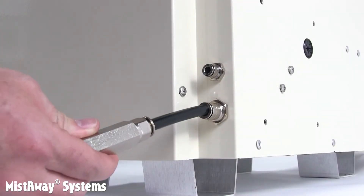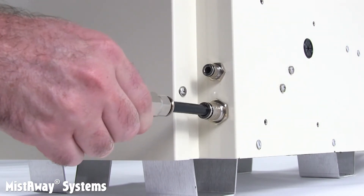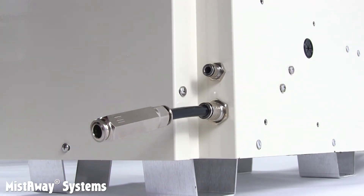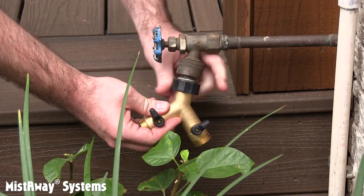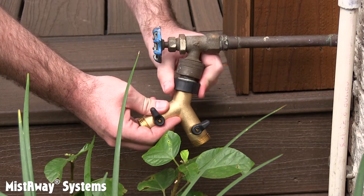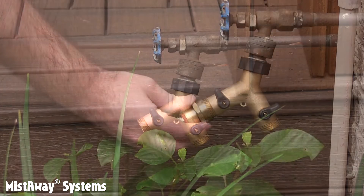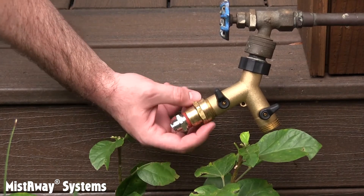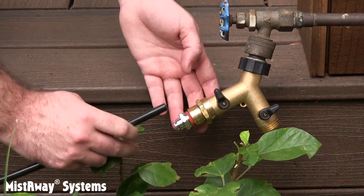Start at the unit. Insert the short length of 3/8-inch tubing connected to the inlet water filter into the 3/8-inch fitting on the lower right corner of the Gen 3. Now move to the faucet. To allow the Gen 3 to share the faucet with a garden hose, use a Y fitting with a valve on each leg of the Y. Thread the faucet adapter included with the unit onto the Y, and then insert one end of the long length of 3/8-inch tubing.